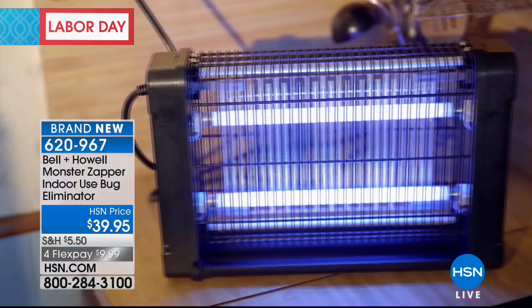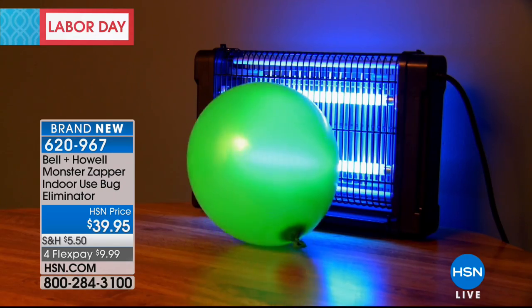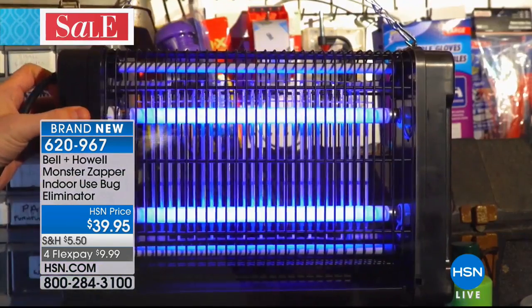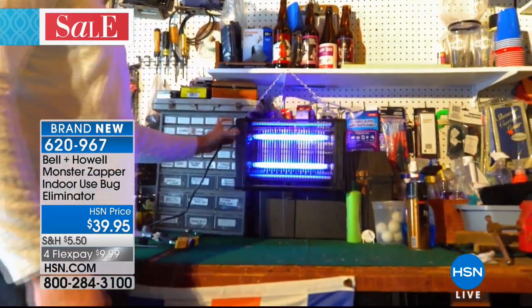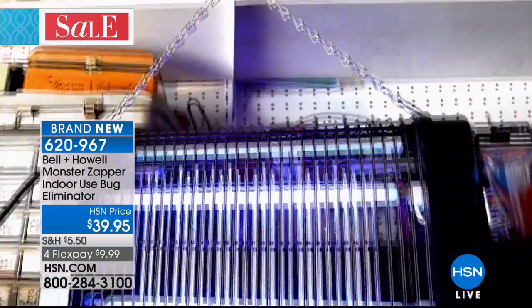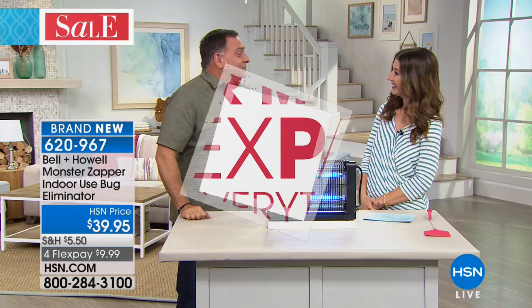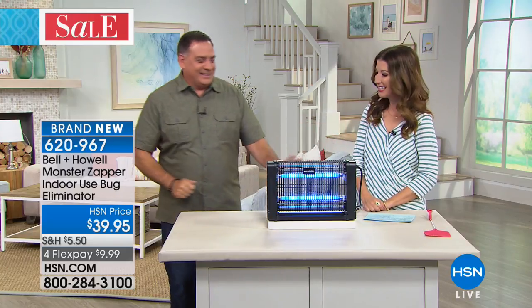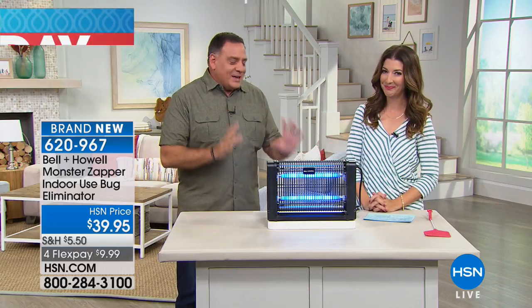Here is our bug expert, our very own bug zapper — our one and only Lou Caputo, our exterminator of the hour. He's the bug guy. He wants a badge, maybe one of those cool onesies the exterminators wear, and a helmet. We'll get that for him — but first, let's talk about this device.